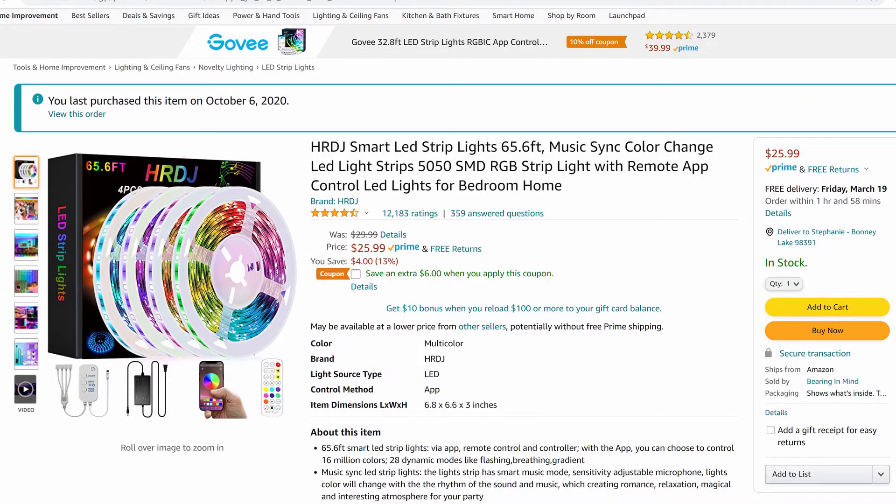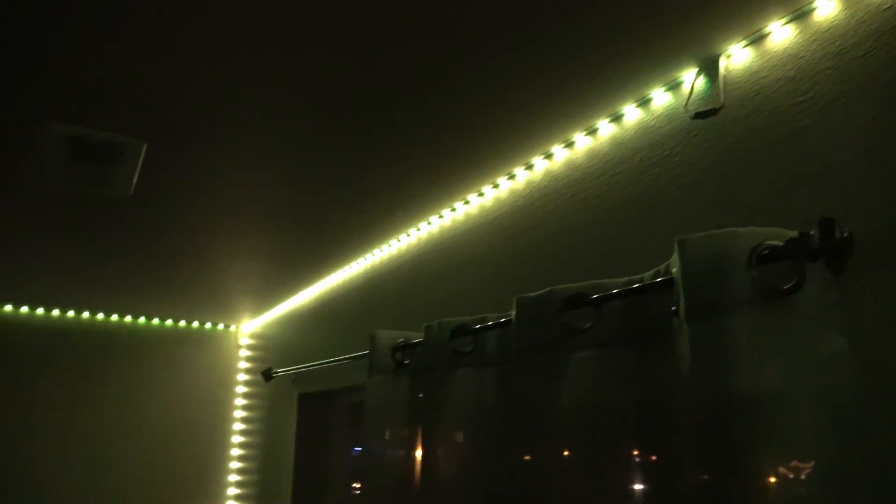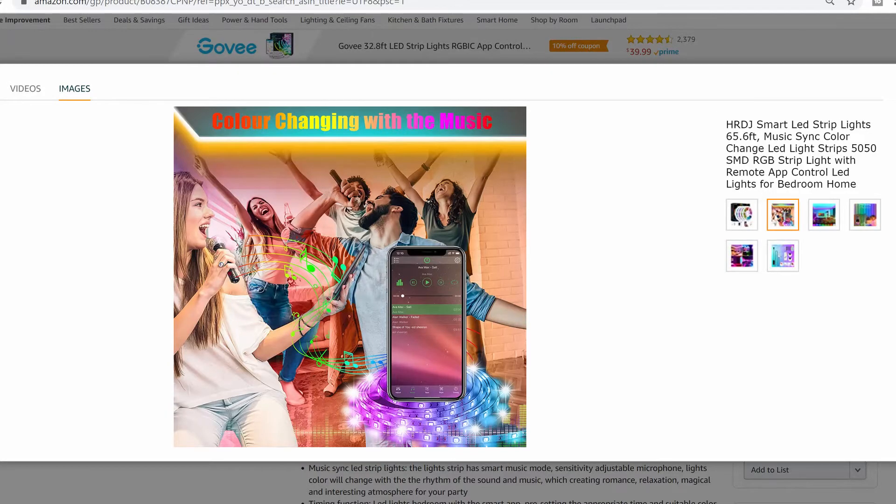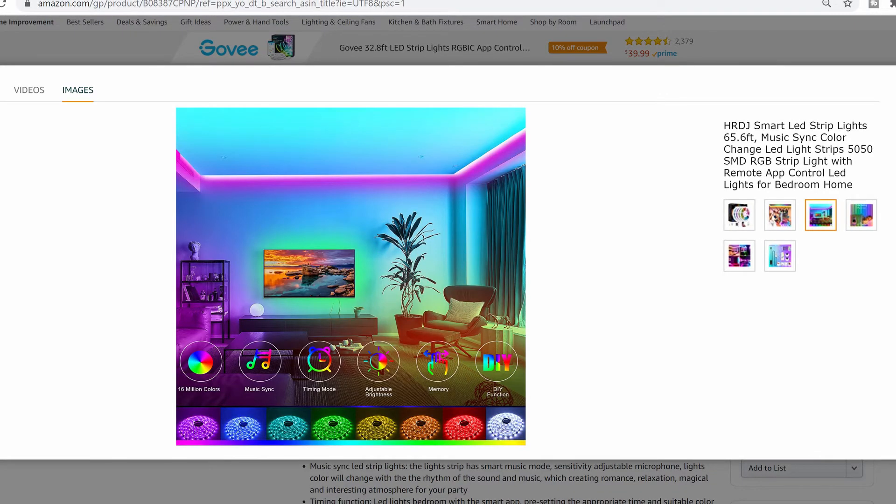I picked this lighting kit up on Amazon for about 35 bucks. The kit was large enough to do the entire room. If you're interested, I'll have a link in the description below. The LED lighting kit can be synced to your cell phone for an on/off sleep timer, and you can also sync it to your phone so it changes colors to the beat of the music. Anyway guys, if you found this video helpful give me a thumbs up, subscribe, and leave a comment letting me know what you thought of this lighting kit. Until next time, have a good one!